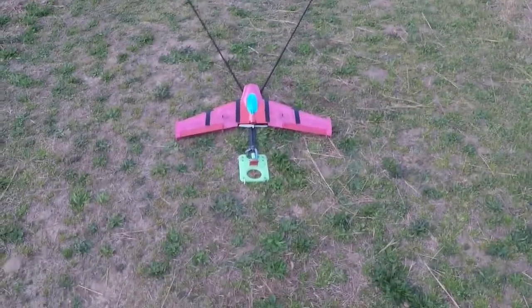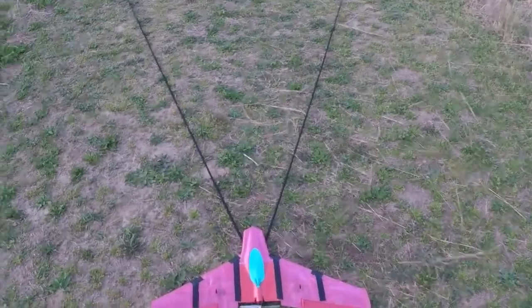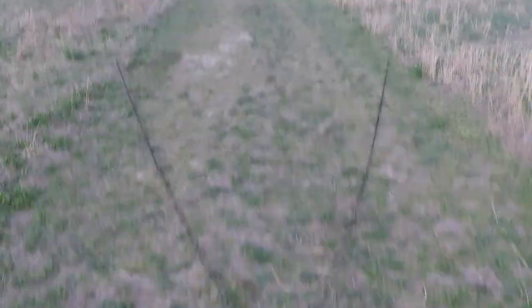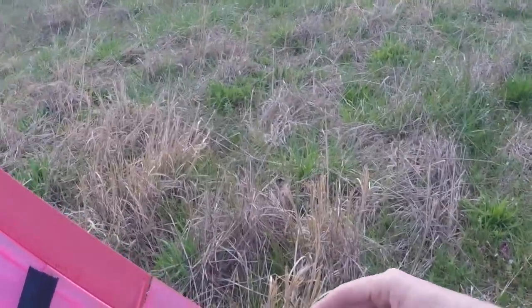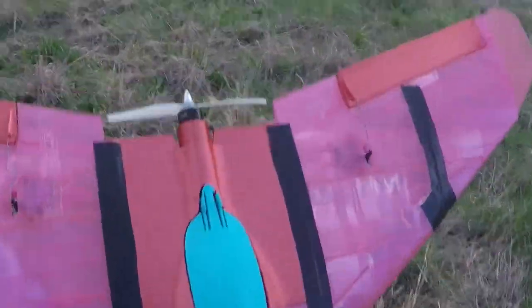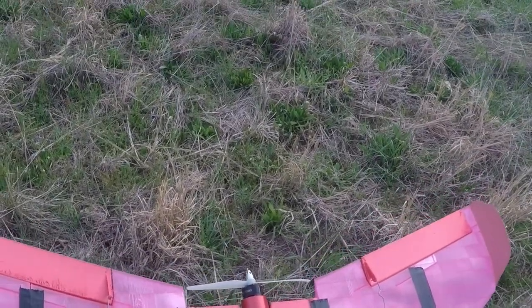Got it ready on the catapult, got my controller here, did our control tests, and let's see what happens. All right, well the good news is at first glance it looks like it's in one piece. I think I need to stick one of my batteries back down again. TPU did its job.